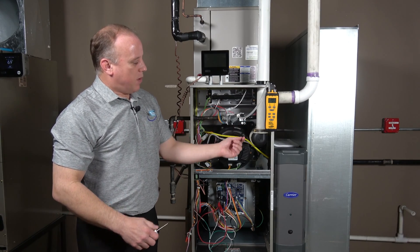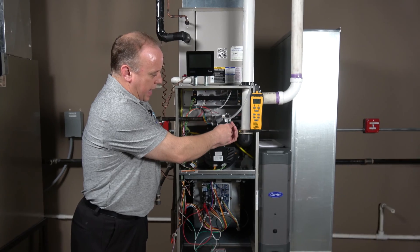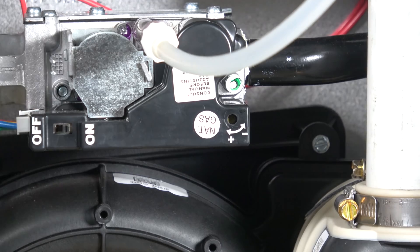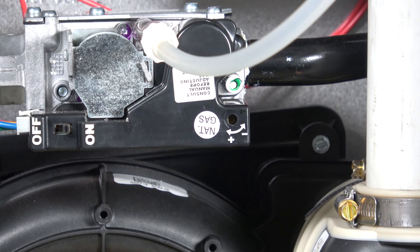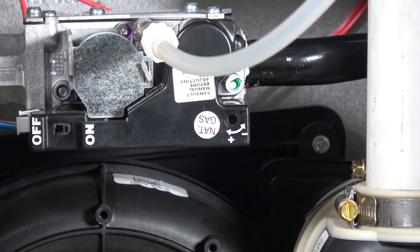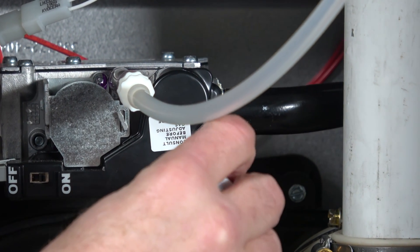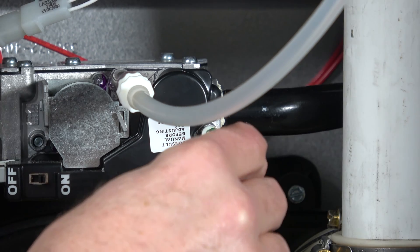The adjustment screw is located toward the right side of the valve. There's a white cap over it, so we're going to pop that cap off and set it aside. You'll need a small thermostat-type screwdriver to get in there and onto the screw itself.